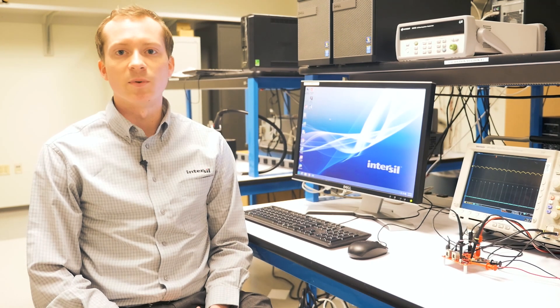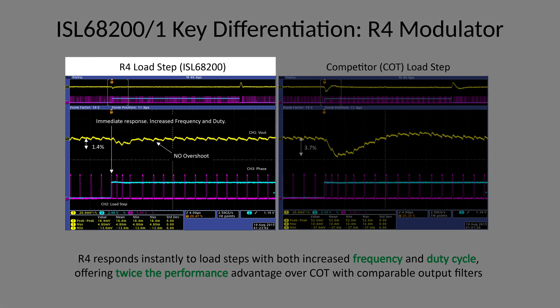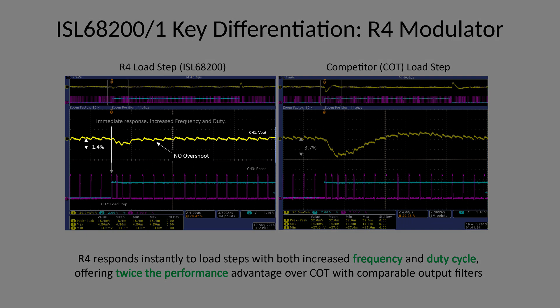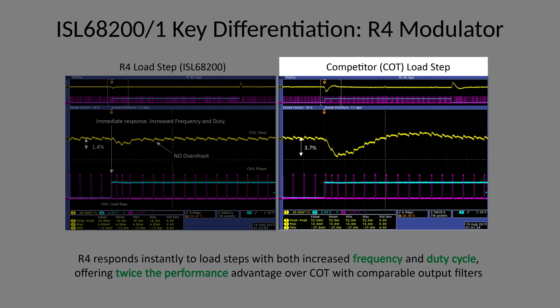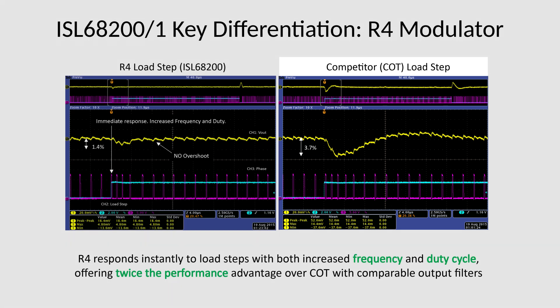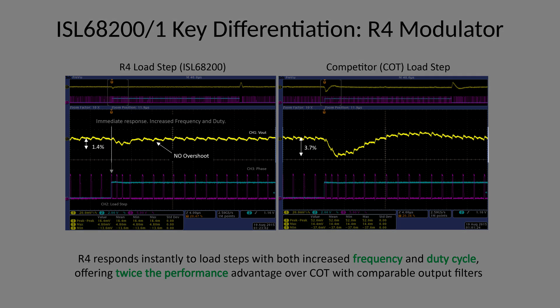To showcase the performance of the R4 modulator, we benchmarked it against a constant on-time controller, a popular modulator on the market. On the left-hand side is the R4 control loop: channel 1 is the output voltage, channel 2 is the load step, and channel 3 is the switch node. On the right-hand side is a similarly configured constant on-time controller from a competitor. Both have the same load step applied, the same output capacitors, and same output inductor — the only difference being the controller. The R4 control loop, because it can adjust both switching frequency and duty cycle, had one-half the output deviation as the constant on-time controller.